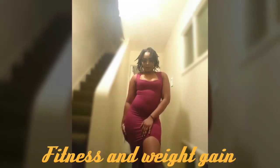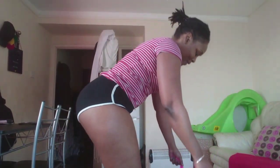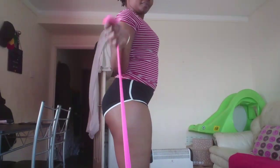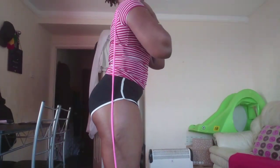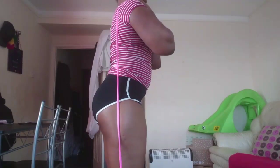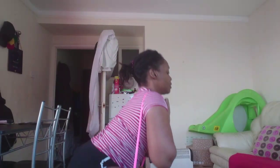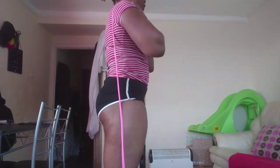Hey guys, welcome back to my channel! If you're new here, welcome — I'm Georgia. I do voice over sometimes for my fitness videos. Today is going to be an arms, back and glutes day. This is a quick 20-minute workout video, sped up a little bit, to show you guys how I stay fit at home as a busy mom of three.